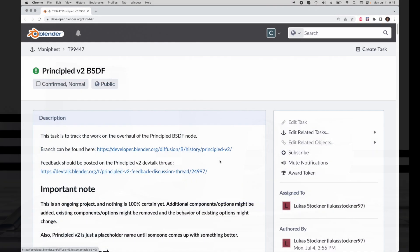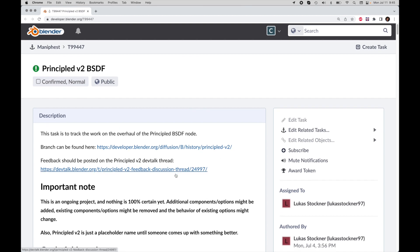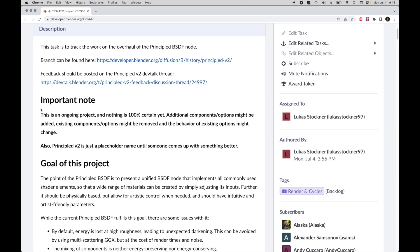If we come over and look at their notes — it says it's public, so I'm going to show it to you. It says this is an ongoing project. Nothing is 100% certain yet. Additional component options might be added, existing component options might be removed, and the behavior of existing options might change. So that's their sort of warning here.